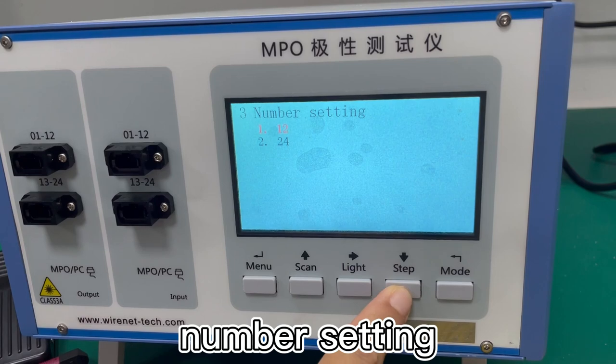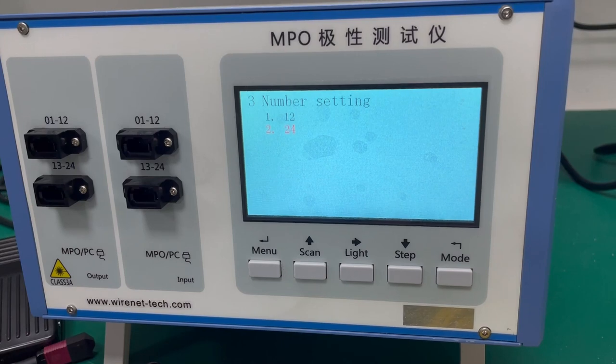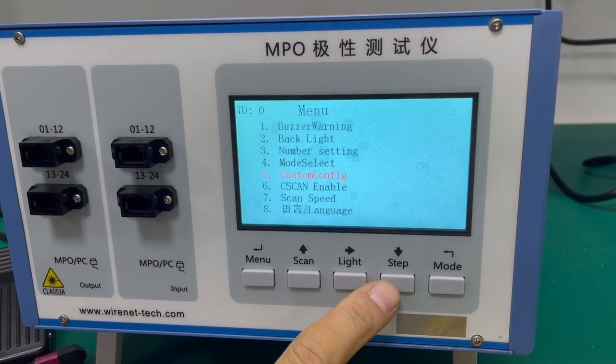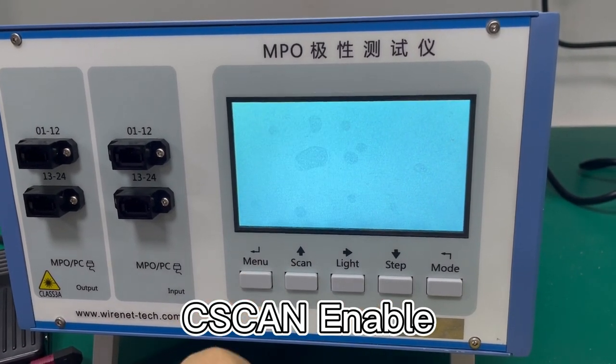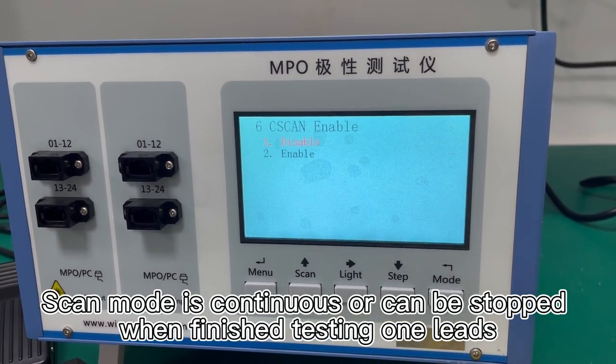When you test the 24 channels, you will need the help of the 24 calls to two 12 calls and each call. Scan enable means you can scan continuously or it can be stopped for a time.